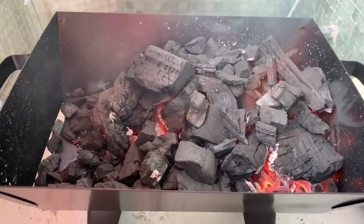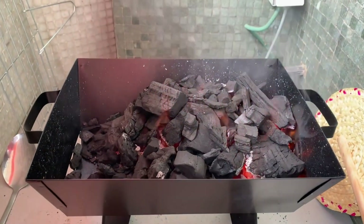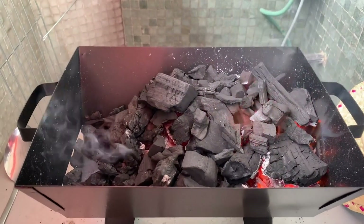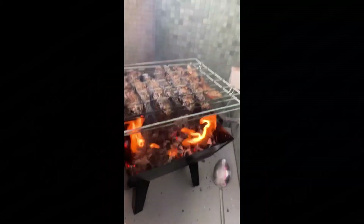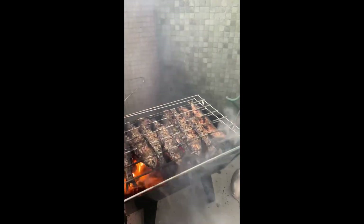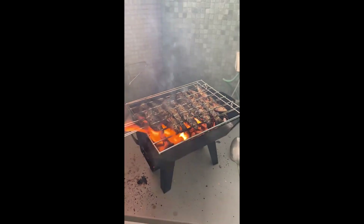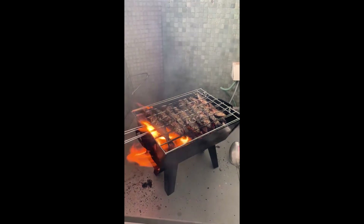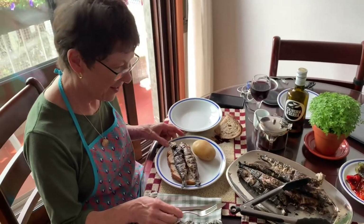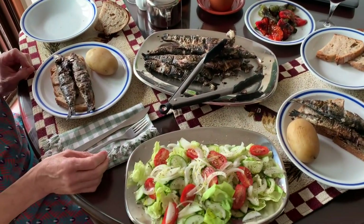We're getting there — the coal still needs to get a little hotter. I want to get these sardines as close as possible to the coals, and it's about three minutes per side. All right, we are going now — one side done, nice and crispy. Oh man!